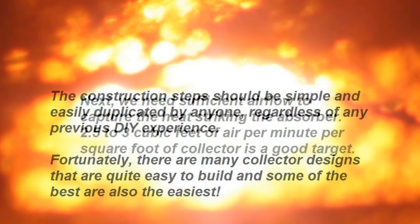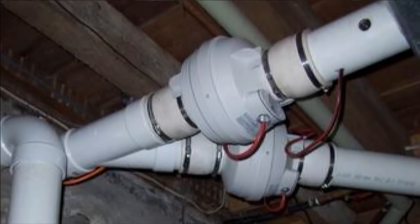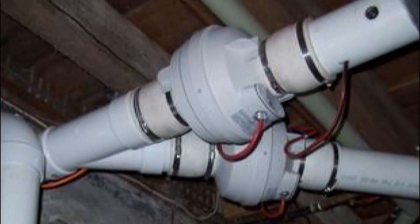Next, we need sufficient airflow to capture the heat striking the absorber. 2.5 to 3 cubic feet of air per minute per square foot of collector is a good target. That usually gets the output down to around 120 degrees Fahrenheit, which makes for a more efficient collector, because not as much heat is lost out the glazing and sides compared to collectors with lower airflow running at hotter temperatures.